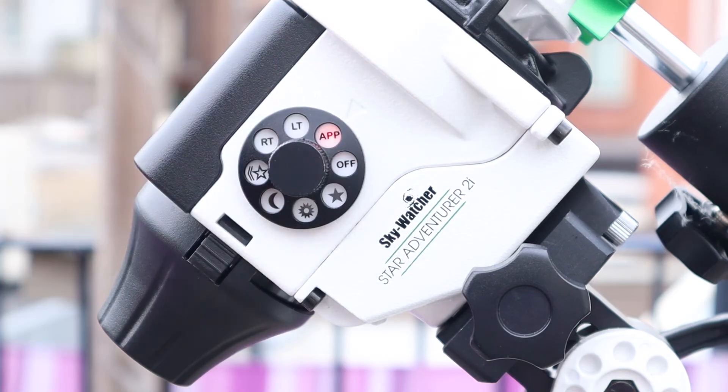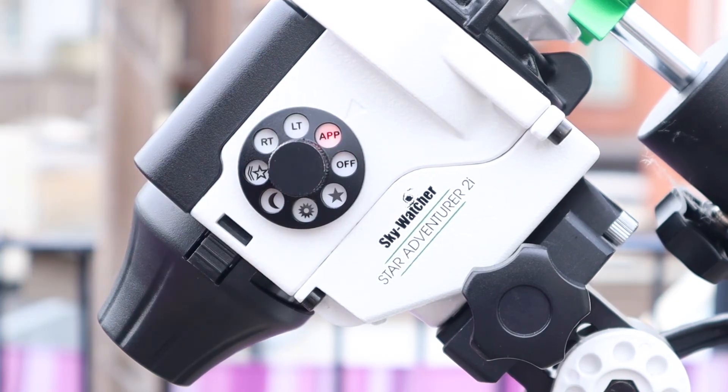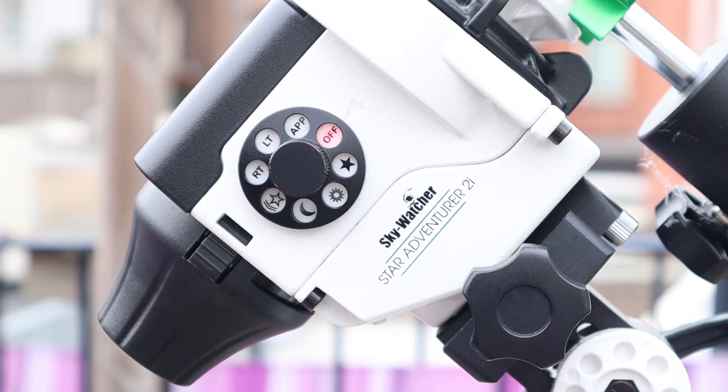I first zoomed in on the sun with the 250mm focal length lens — of course the sun was behind clouds, and don't ever do that when there are no clouds. I tracked the sun for about 45 minutes and as you can see the sun pretty much remained in the center of the field of view.